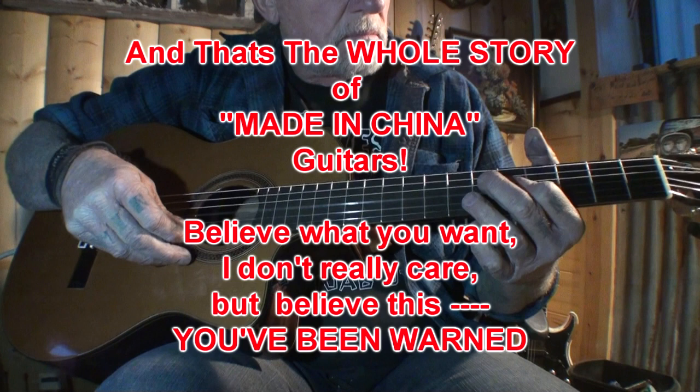I guarantee you the Fishman Electronics in these are probably made in China too. I think I've said enough. The few viewers I have on this channel will understand that I do not lie — and this is the total honest truth. Thank you for watching, and good luck with your made-in-China guitar.